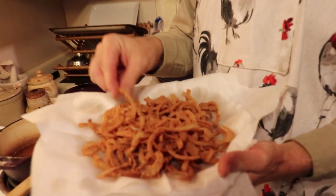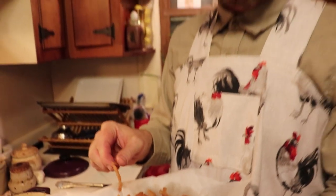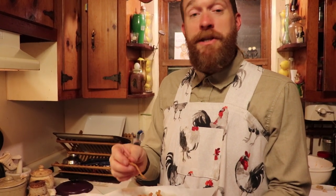Now your french fried onions are finished. They are nice, crispy, and delicious. They make a wonderful snack. You can use them to top other items, like green bean casserole for instance. You might want to make a double batch because they're delicious.